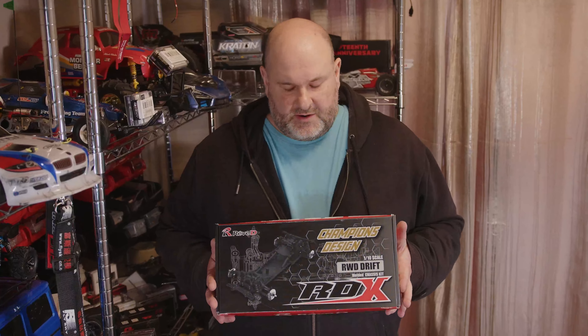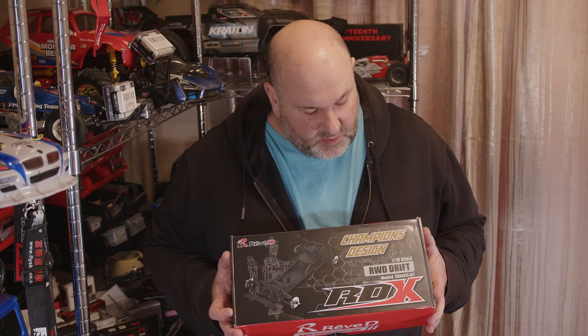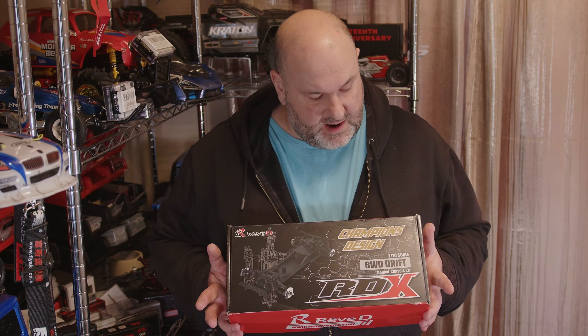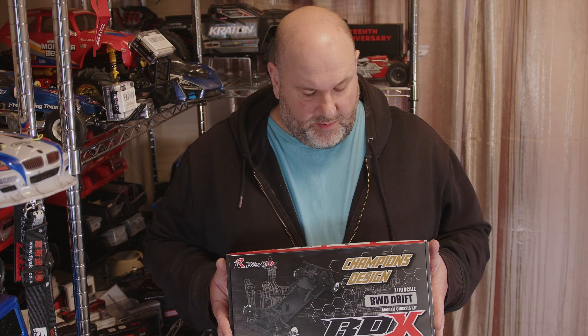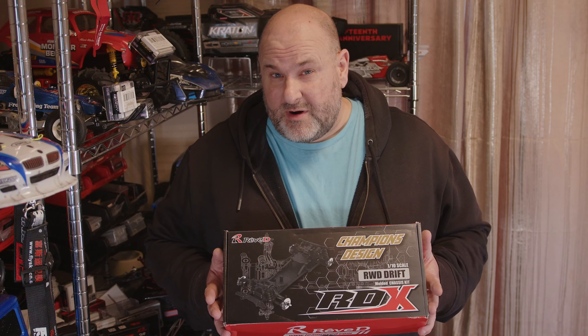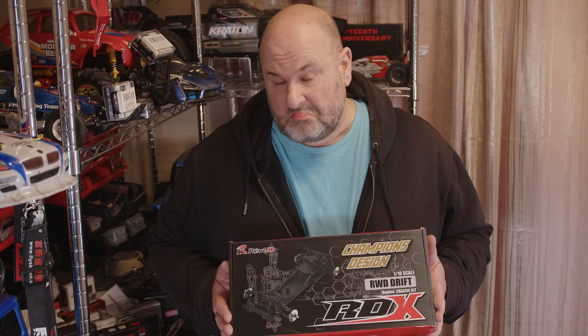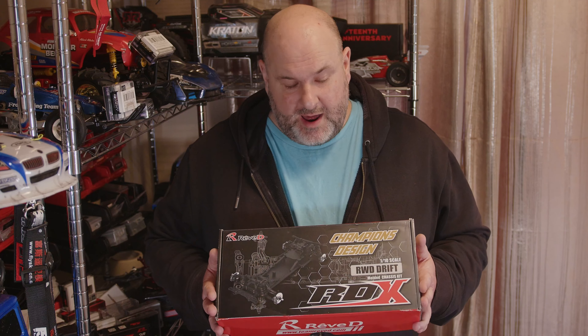Hi YouTube, welcome back to WTFRC Cars. So a bit of a break from the FlySky vids. I've been asked by a friend at a channel if I'll build this one up for him. So it's a RevD RDX drift car and we're just going to build it up. I'm not going to put the body on it because he's already got that. So we'll fit the motor and everything and see how the build goes. I'll bring you in for a close-up look and we'll crack on with it.